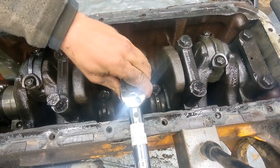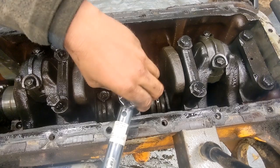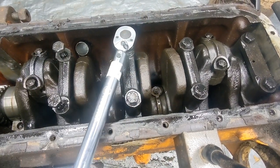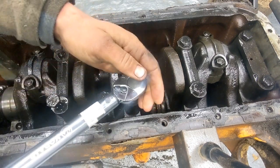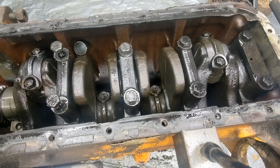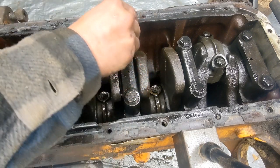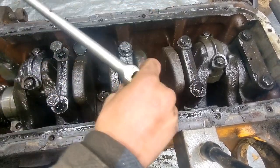The book says 90 to 100 foot-pounds - we've got this set at 95. Do it kind of evenly here. Okay, the plastigauge is squished in there. Now pull it back apart and measure it.